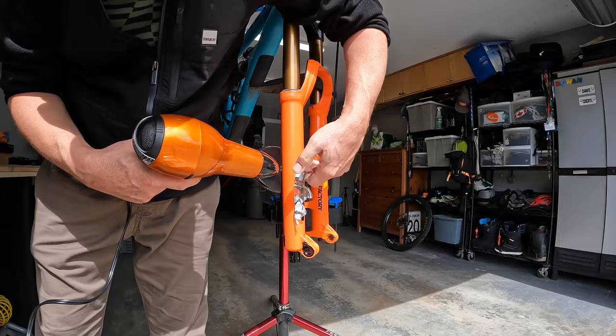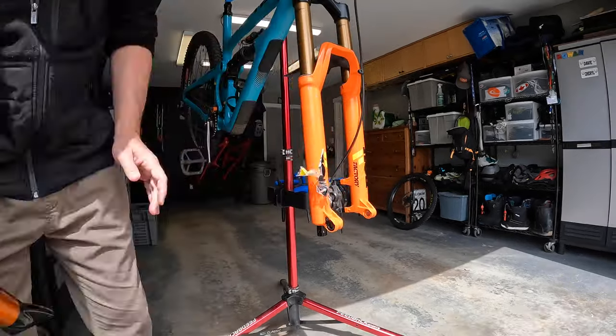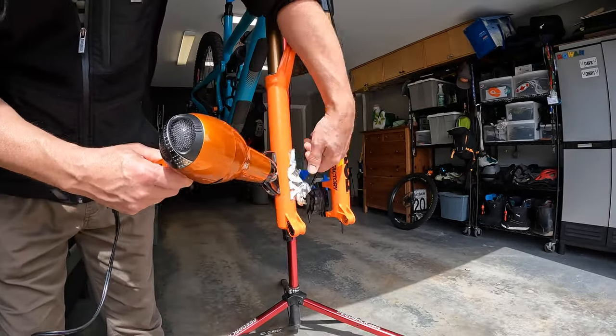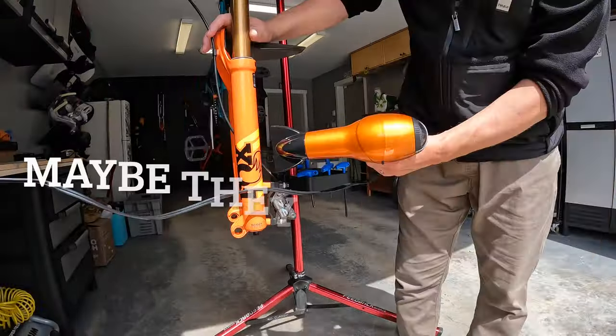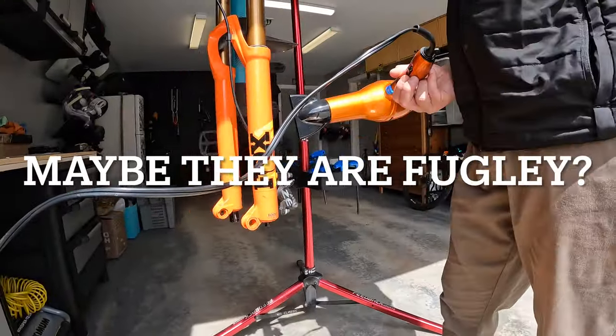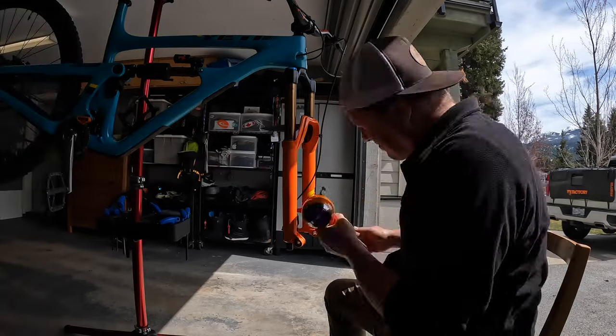A couple reasons you might want to change out the stickers on your bike, fork, or shock: one, they might be totally thrashed and you got your hands on some new ones and you just want to put them on. And two, you just might be bored and want to change up your bike, which is the reason why I'm doing mine.